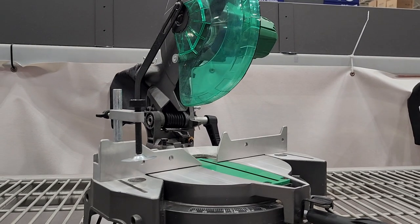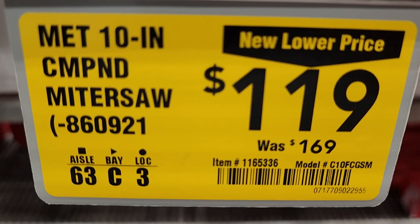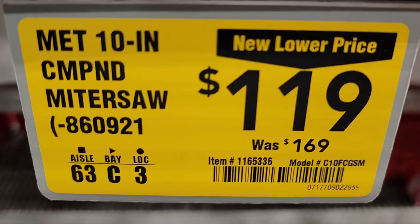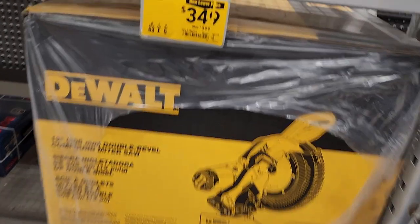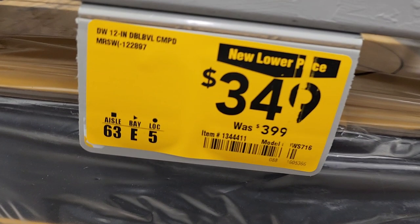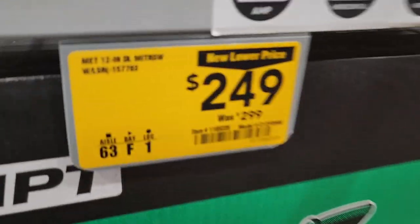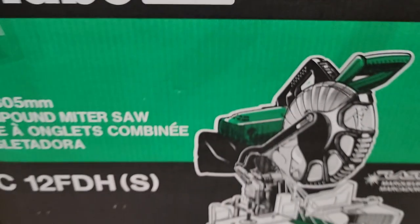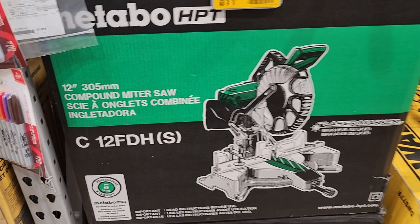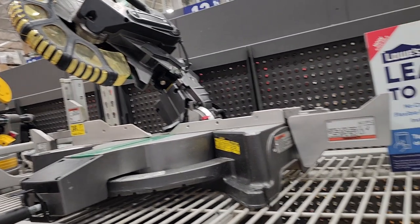Got a Metabo HPT miter saw — not a bad looking little saw for $119, it's a 10-inch compound miter saw, not a slider. Same area, you got a 12-inch double bevel miter saw for $349, down from $399 — also not a slider. And a 12-inch Metabo for $249, was $299. Actually pretty nice, not that bad.